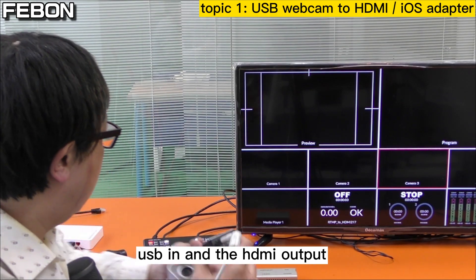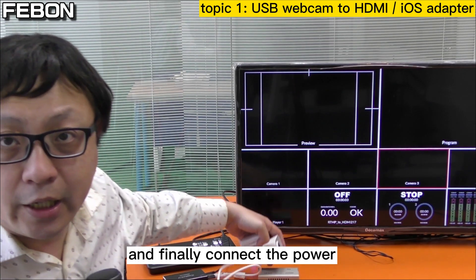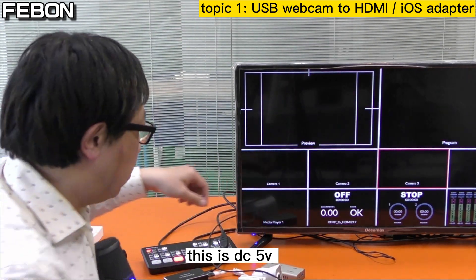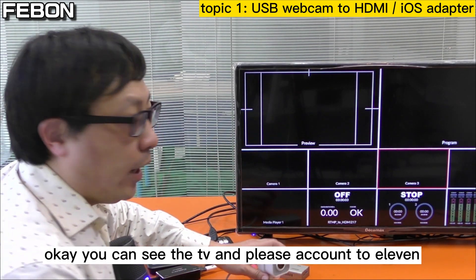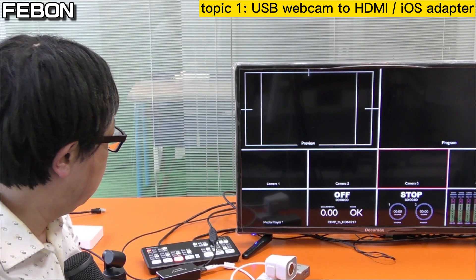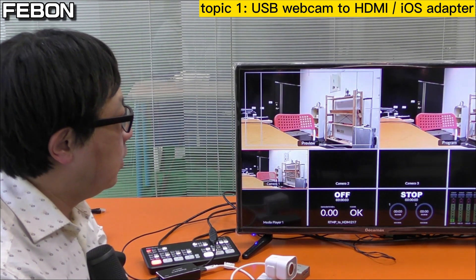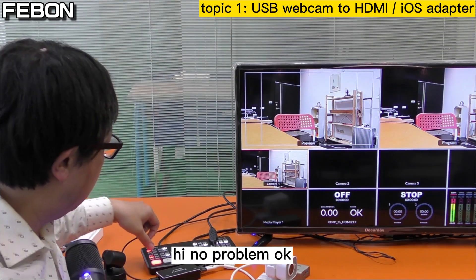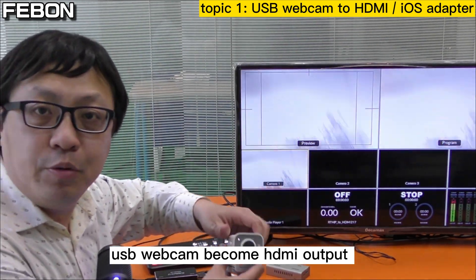USB in connects to the webcam, HDMI output connects to the Anton Mini Pro, and finally connect the power — this is a DC 5V connect area. You can see it also has audio — no problem. So the USB webcam becomes HDMI output.